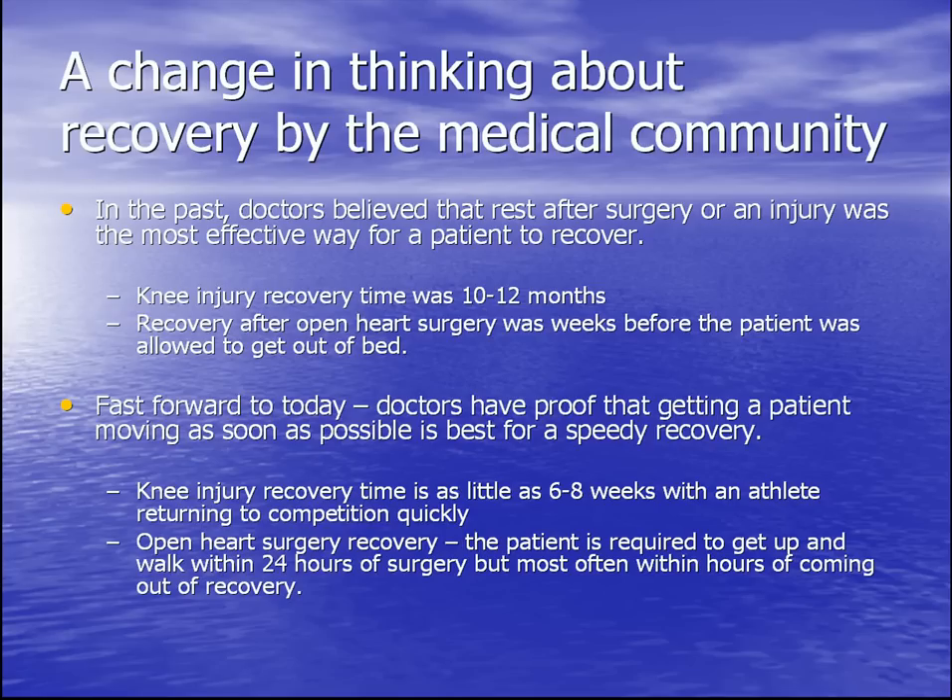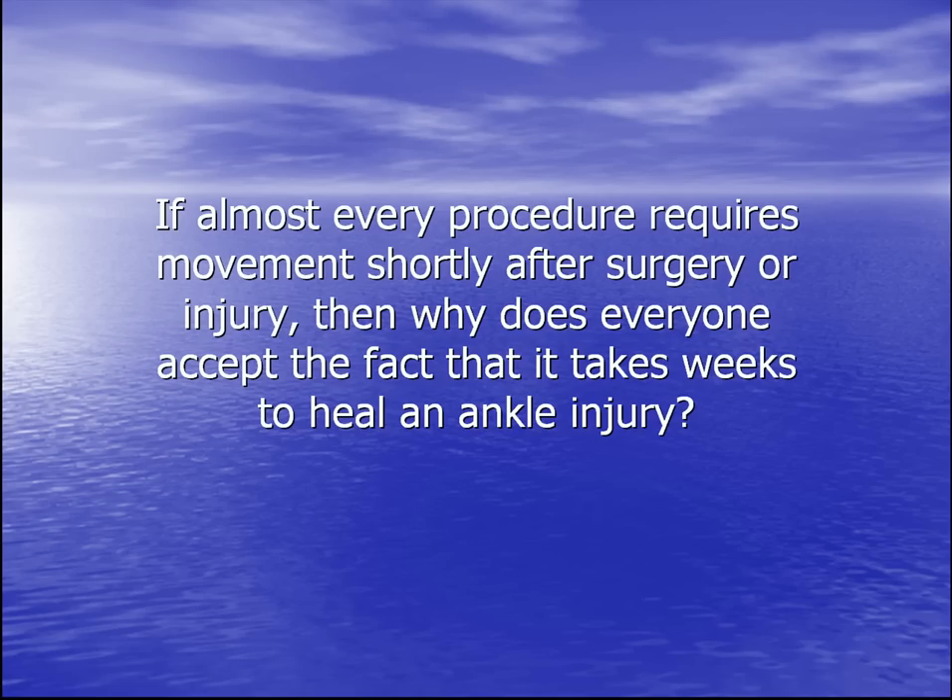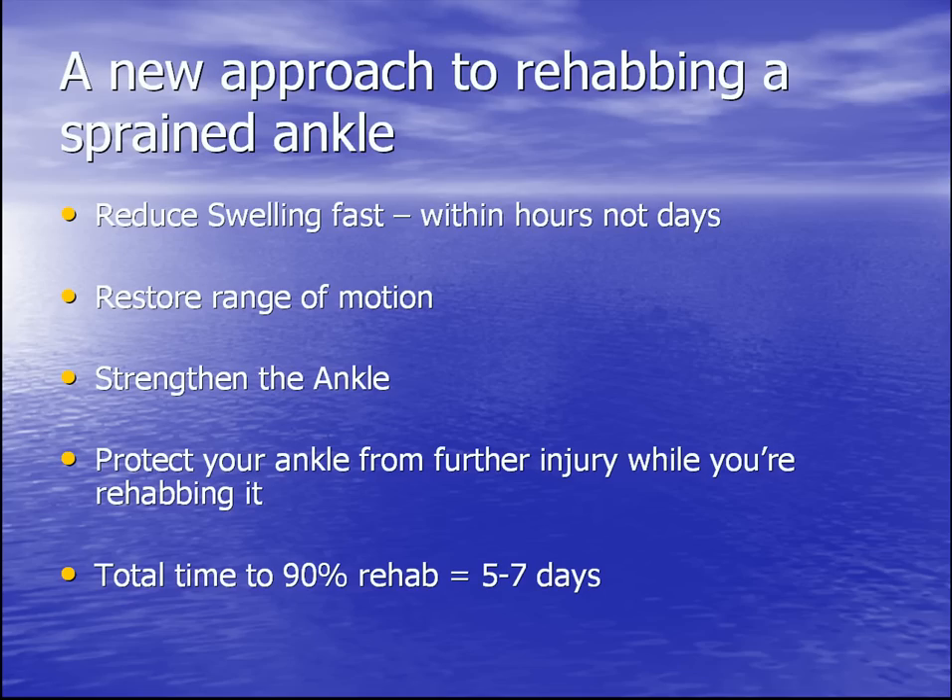Open heart surgery recovery has changed as well. Patients are now required to get up and walk within 24 hours of surgery, most often within hours of coming out of recovery. Doctors know that moving is key to health. So if almost every procedure requires movement shortly after surgery or injury, then why does everyone accept the fact that it takes weeks to heal an ankle injury?